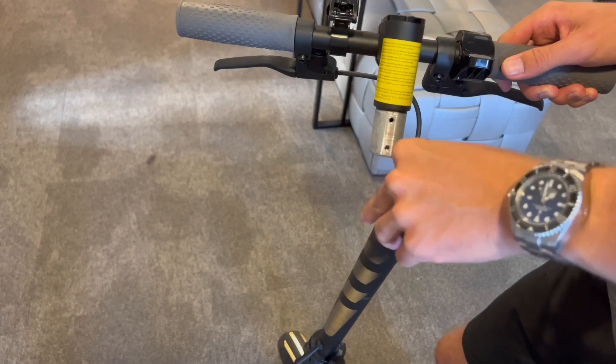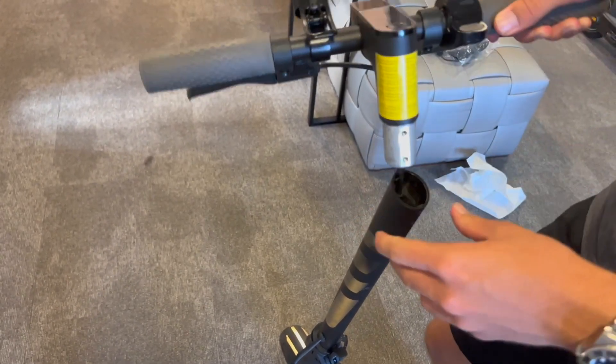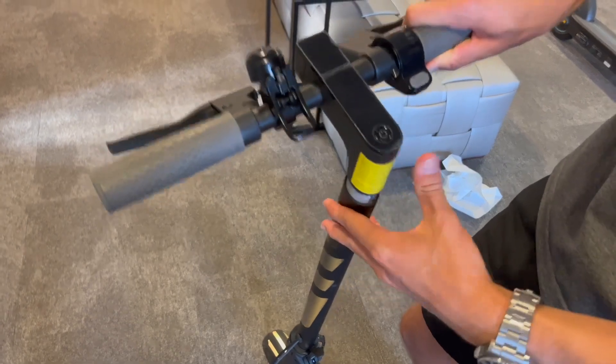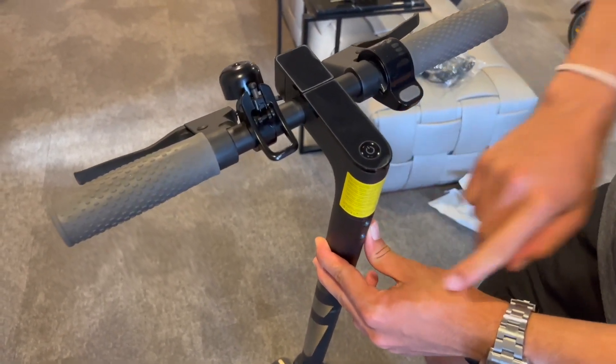Once you have that in, you can put the handlebar back on top. As I said, be careful with the cable. What you do now is tighten the screws back in.